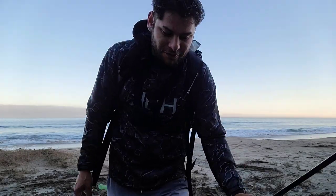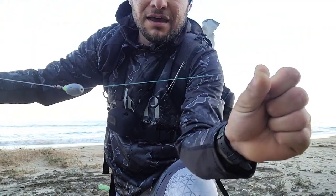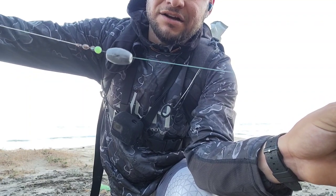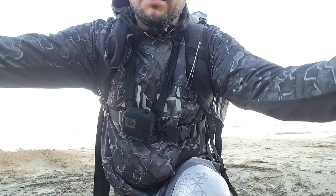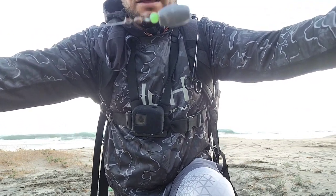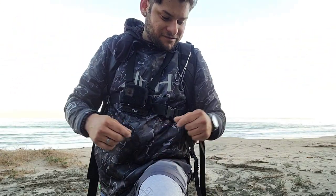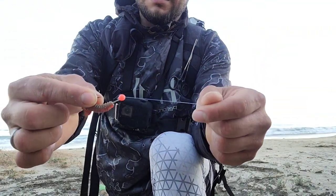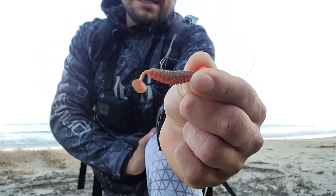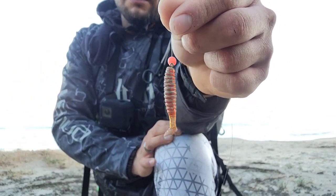Welcome back to another episode. Today we're targeting surf perch using the simplest method: the carolina rig. We have our main line, an egg sinker with a bead in front of it, then a barrel swivel to protect the weight from banging against it. On the other end of the swivel we have our leader line — six pound, about three and a half to four feet long — ending with a size six hook, a crappie slider, and a red or orange bead in front.